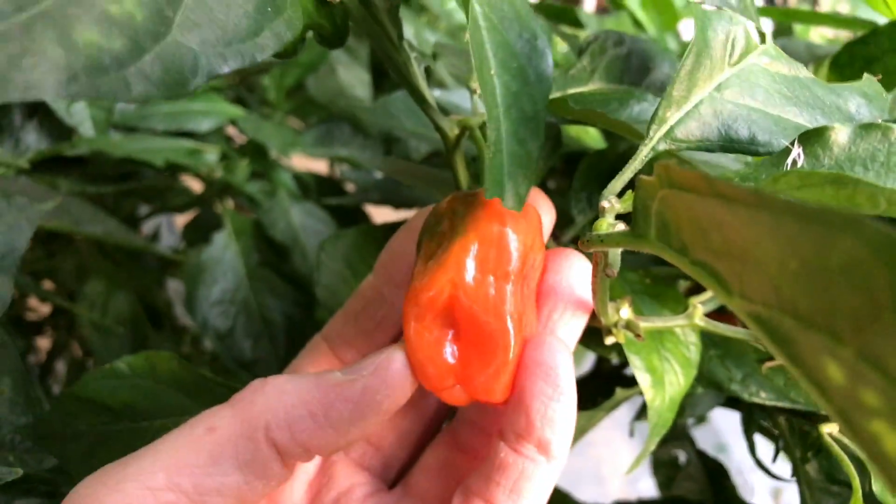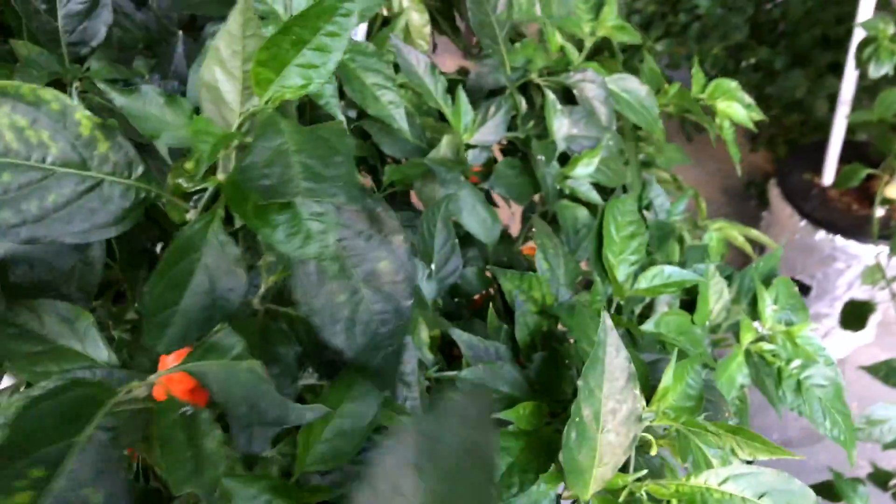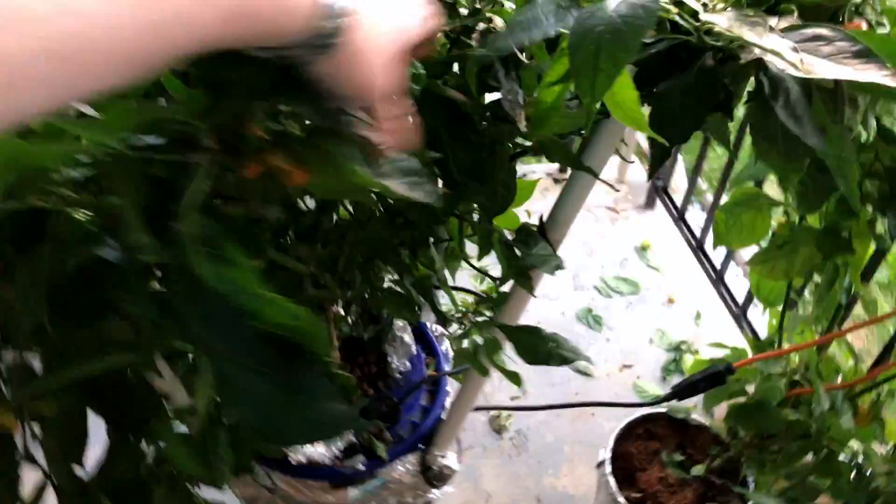It's a really good tasting habanero. They don't taste anything like grocery store habs — they're really fruity, have a really good heat. Very happy with how they turn out.